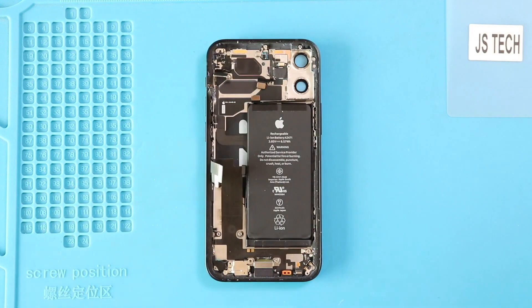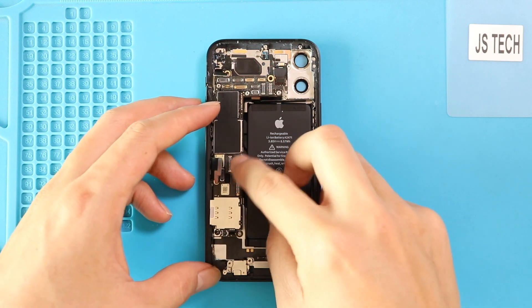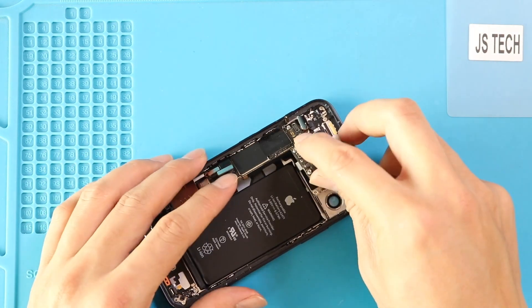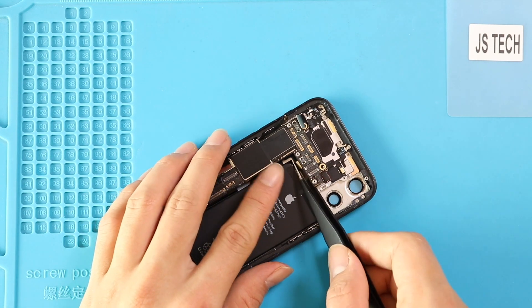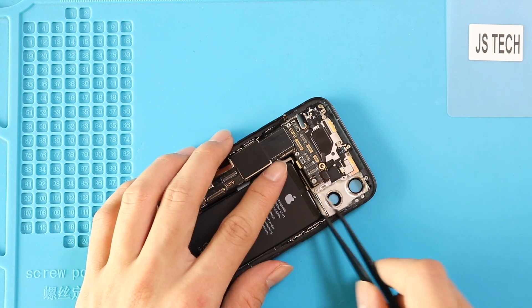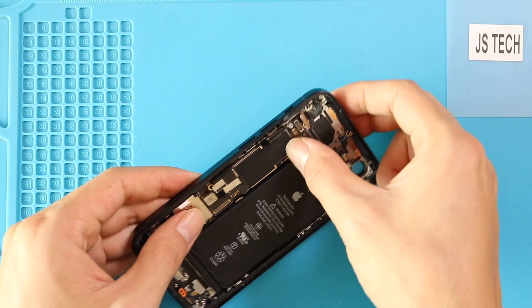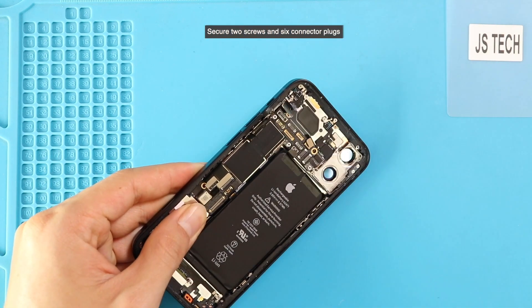Next, place the logic board in the body. Verify the placement and secure four screws and six connectors to the board.